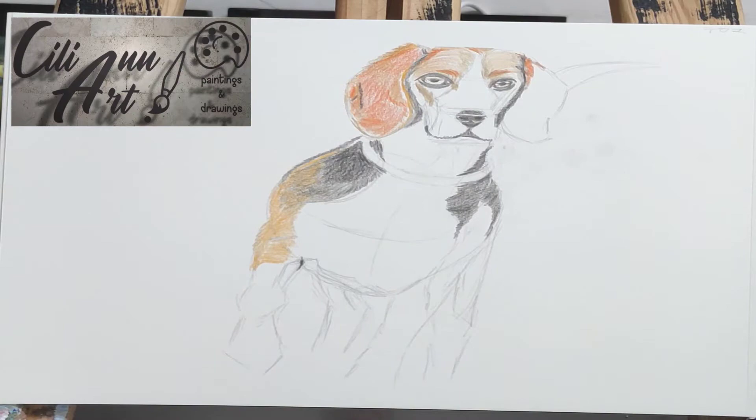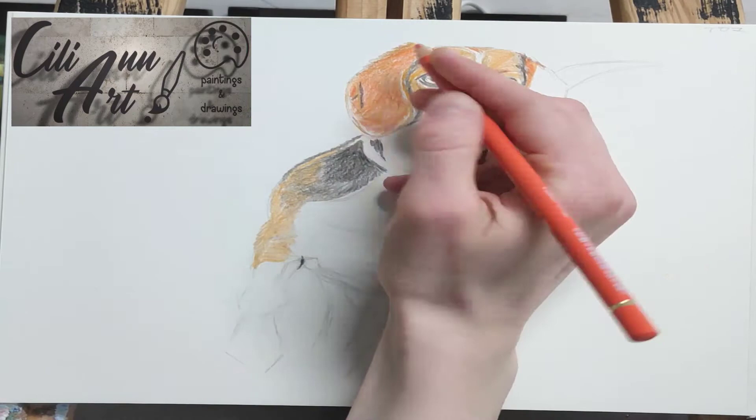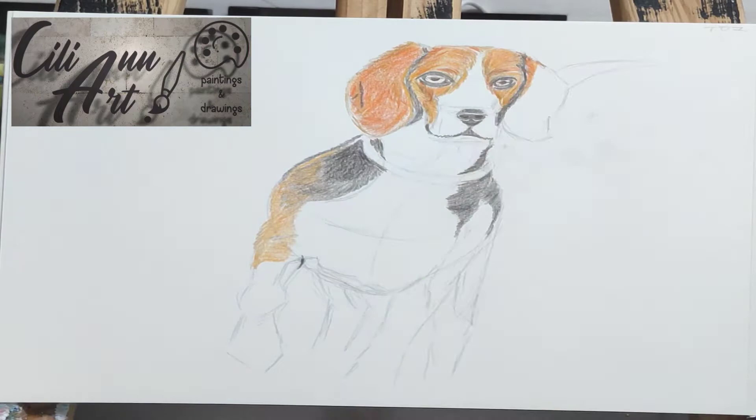I use a lot of orange for this beagle's coloring — light orange and dark orange colors — since it's a very bright brown. I had to put in many layers of this, and then on top I use the darker brown to show the fuzziness of the fur.